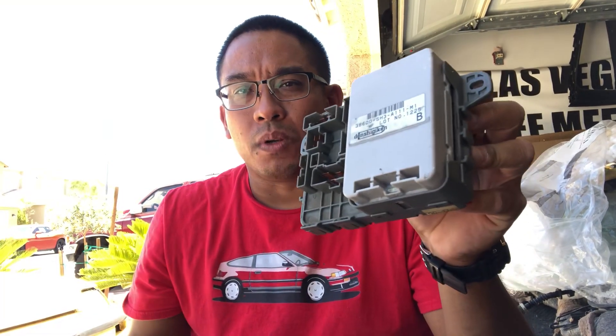On a lot of our cars, the integrated control unit is burning out and causing some issues just because it's three decades old. So I'm going to go over removal of the unit first — let me just tilt the camera down here.